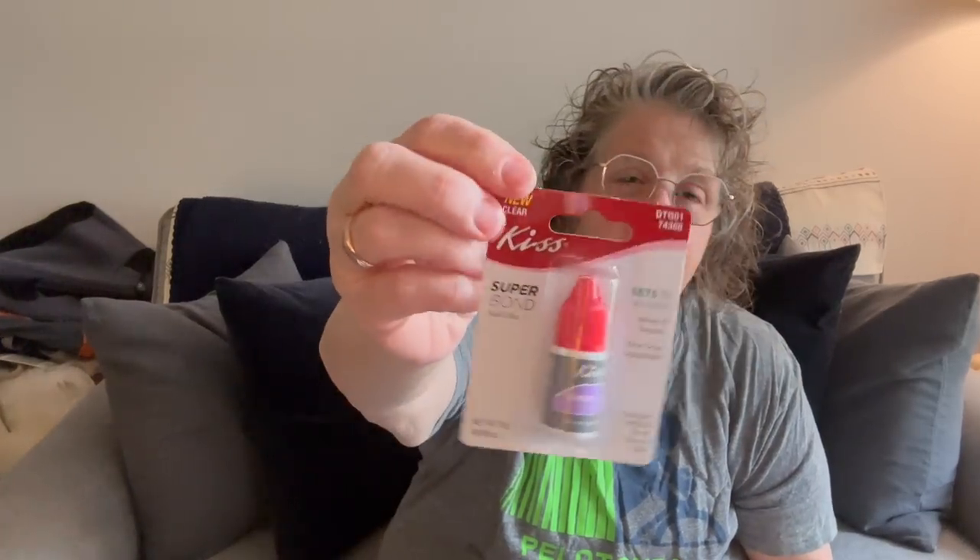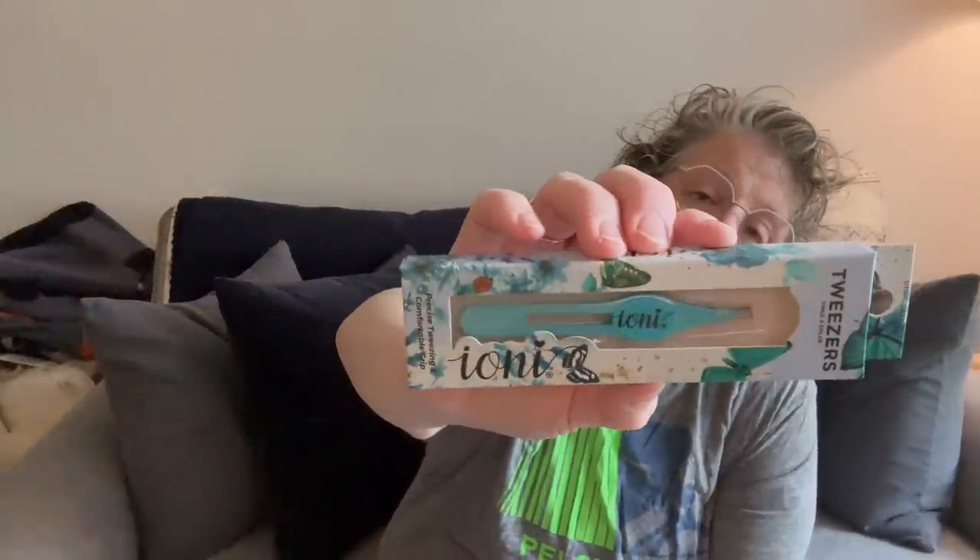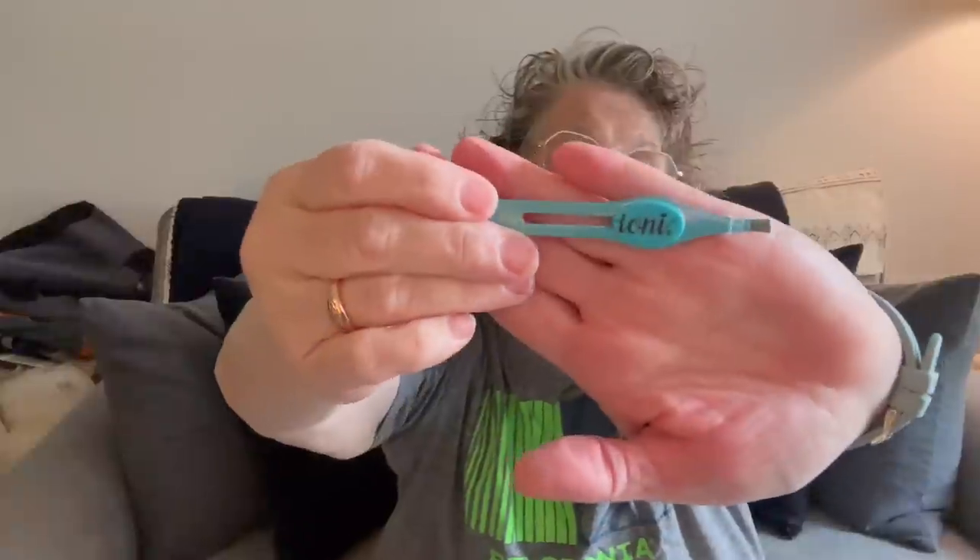I got some new Kiss nail glue to go with the nails, since these are not stick-on. I also grabbed Ioni tweezers — these are for me. I'll probably put them in my car, because the car is the best place to pluck your chin hairs — great lighting. They have a nice fat gripper that's padded, so it's easier to get a good tight grip.